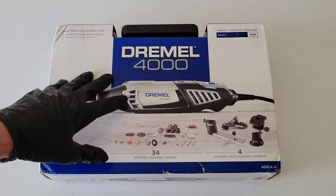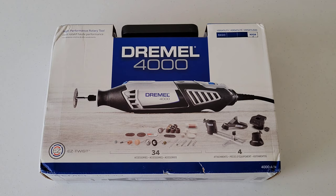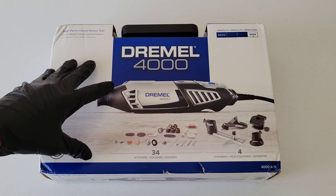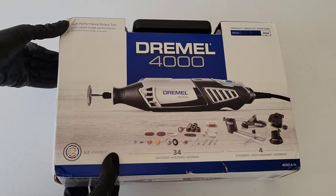Hey guys, welcome to the video. Today we're going to be doing a review and unboxing of the Dremel 4000 high performance rotary tool. Dremel has done an amazing job at branding their product — oftentimes you'll hear people refer to rotary tools as 'Dremels,' which speaks for itself. They've branded their product in a way that people actually call the tool a Dremel tool. So let's go ahead and get this thing unboxed.